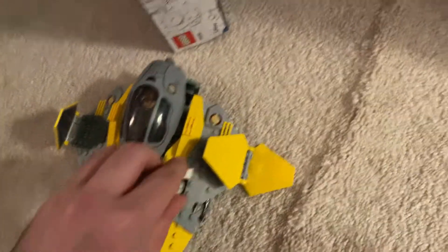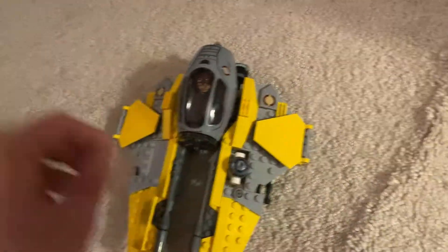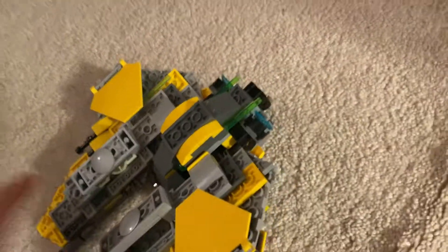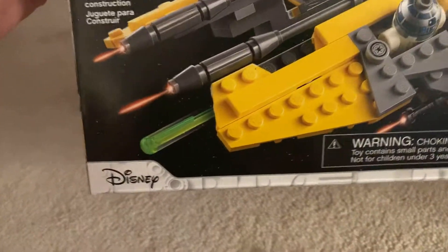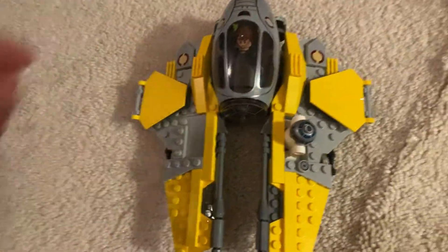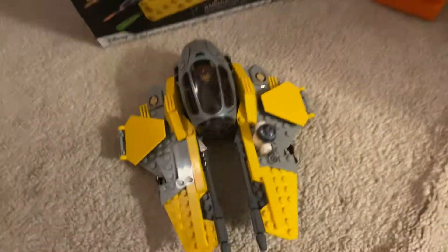It looks green on camera, but that's actually blue — it's just the lighting. Oh there you go, you can see it's blue. This is an awesome little LEGO set, and I love it because it's from Revenge of the Sith, and that's one of my favorite Star Wars movies. Let me know your thoughts in the comments down below. And there are these little lasers — they actually shoot out, as you can see from the box art right there. I'm so happy to add it to my collection.